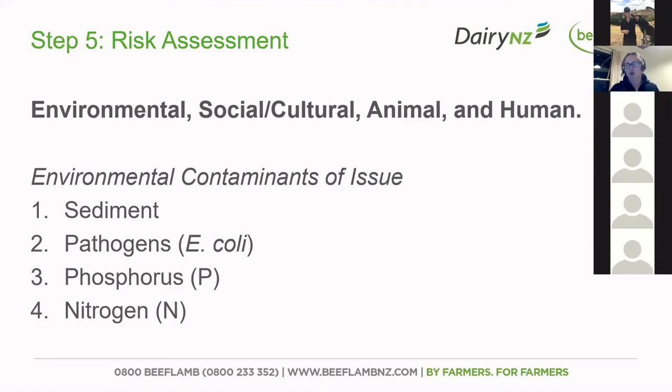Focus your attention on managing potential environmental impact, including thinking about sediment — where's the sediment flowing — pathogens like E. coli, where your waterways are in relation to your grazing, and phosphorus and nitrogen also getting into the waterways. Think about those buffering zones, and maybe even if you haven't left a buffering zone now at this date, you may be able to leave a bit more crop and graze that last at the other end, as Tom talked about with the critical source area.